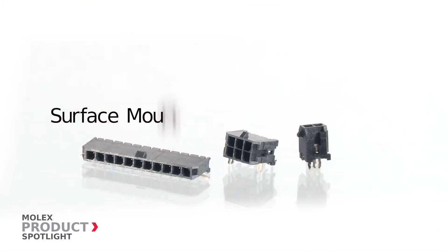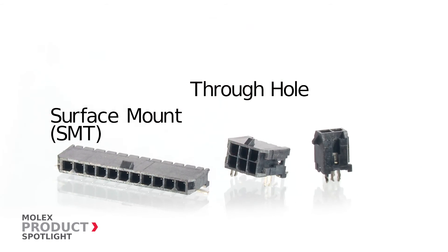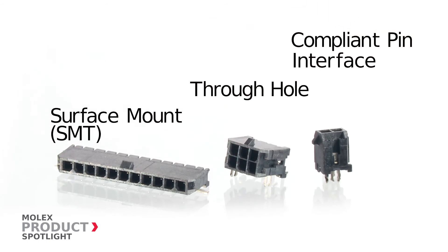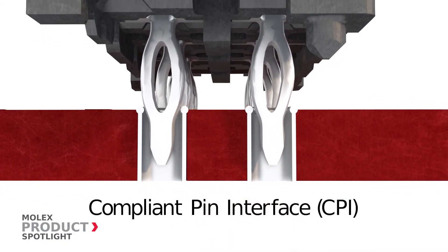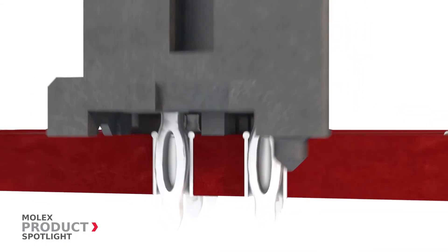Termination styles include surface mount, through-hole, and compliant pin interface. The CPI feature, which uses eye-of-the-needle press-fit design, provides a reliable connection.